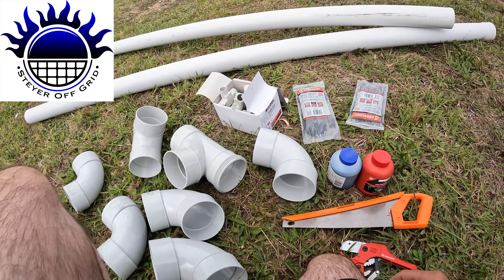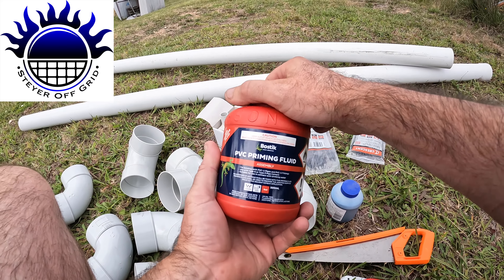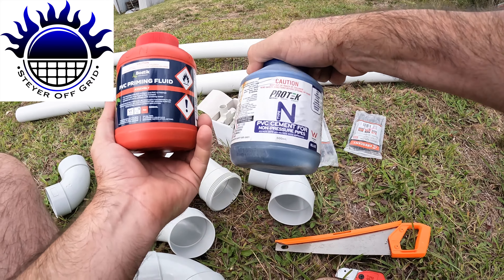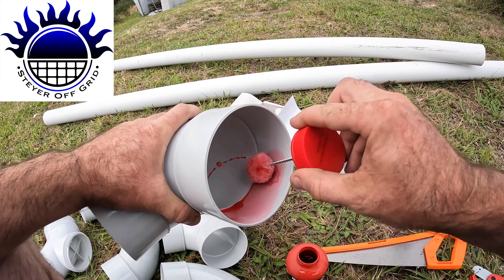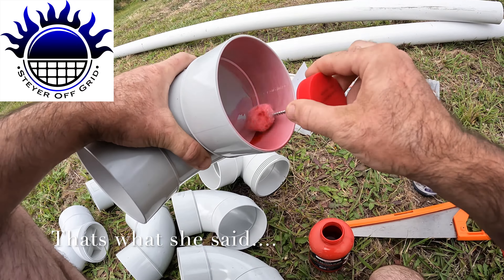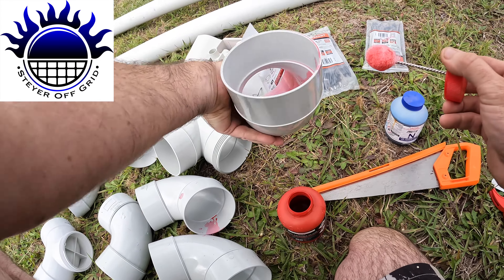This stuff here is a priming fluid. I've never used this in my life — I've always only ever used the PVC cement. But you're supposed to put this priming fluid on first. No one ever taught me that; I picked it up off YouTube. So we're just going to prime that, get the excess out, do both ends.